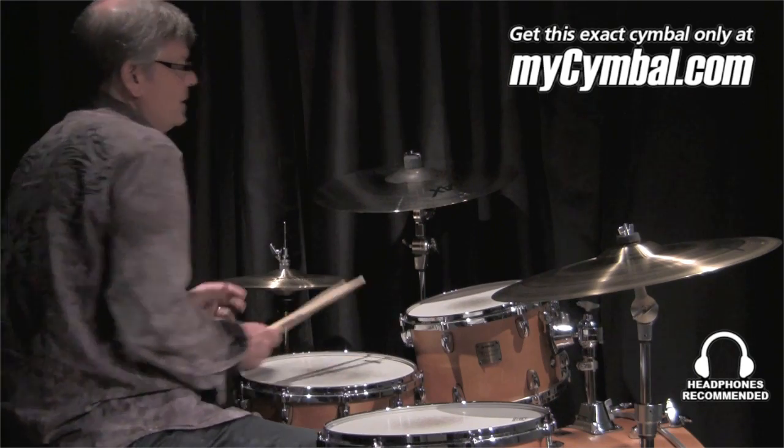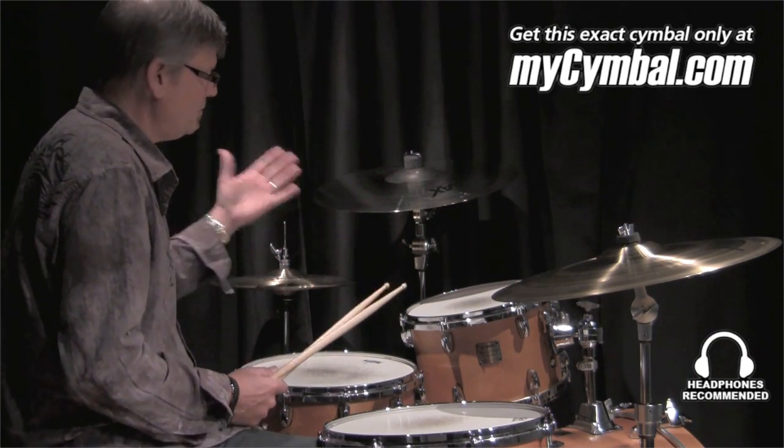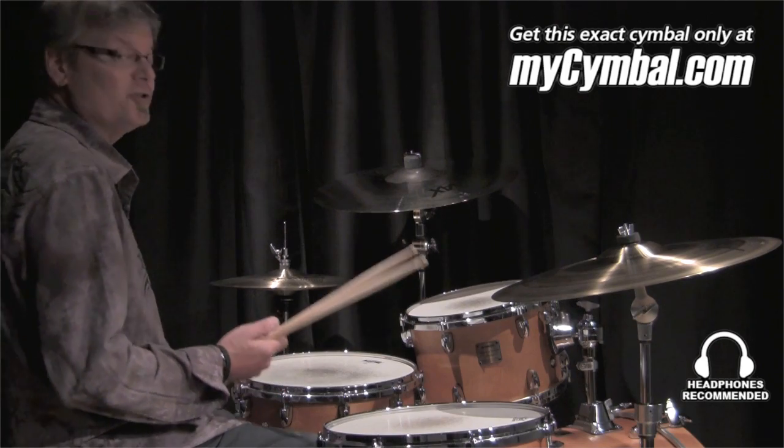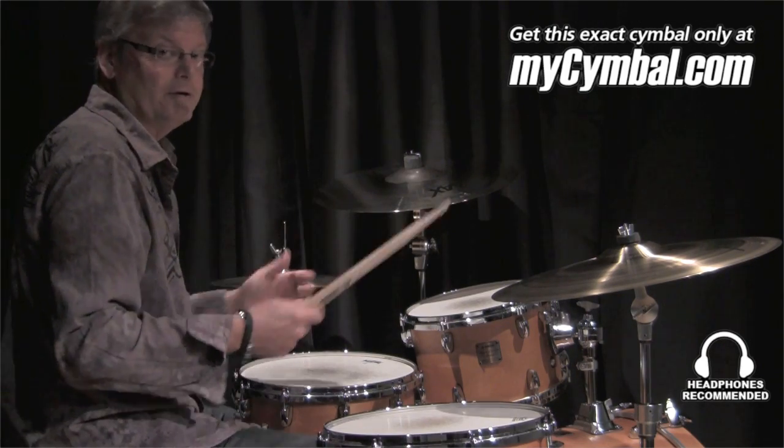The other thing that's cool about this cymbal is, being that it's 19 inches, it's got some mass to it, so you can even play this as a nice auxiliary ride, for example, and with the raw bell, you get a lot of bell cut out of it too.